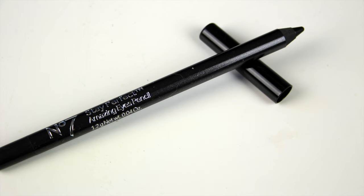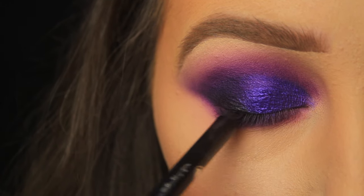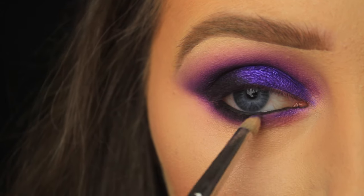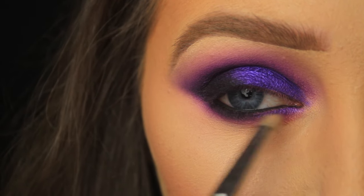Moving on to eyeliner, I'm taking a black liner from Number 7 and adding the kohl pencil into the waterline. I want this to look smoldery so I'm doing both the top and bottom waterline. Then I decided to add a sweep of that shimmery purple eyeshadow on the inner part of the lower lash line to tie the look together.